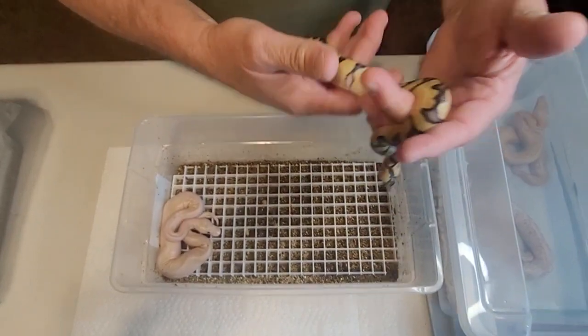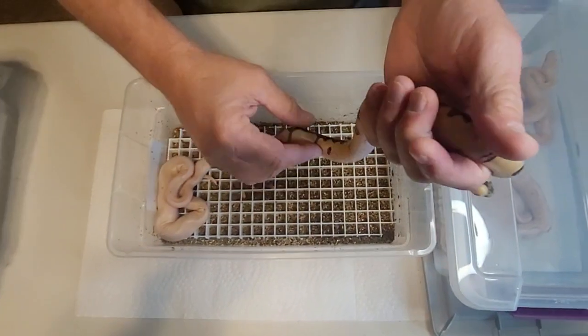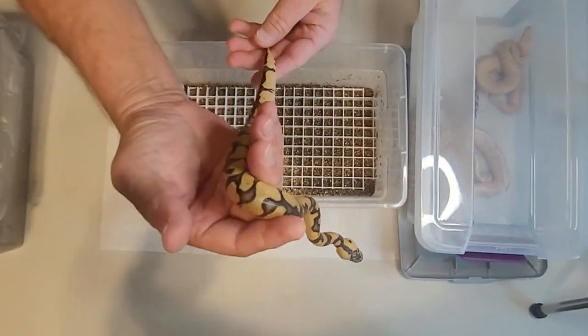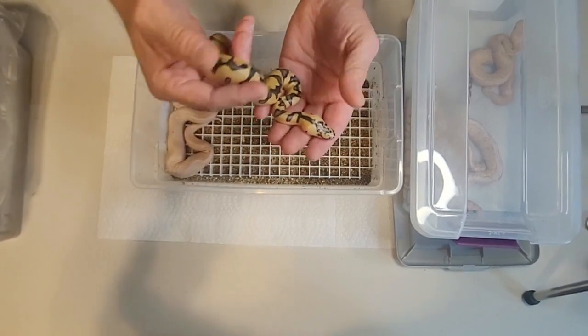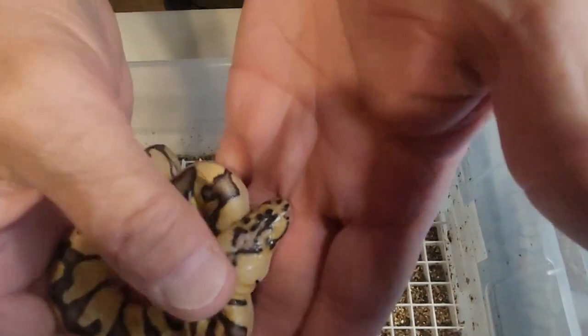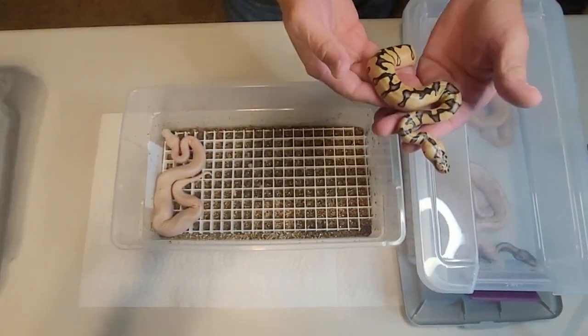I was going to say pastel Enchi clown. If it's Enchi, this back is kind of washed out. It's a pastel Enchi clown — look at the head pattern, that should be the giveaway. Looks like it's got the Enchi pattern in that. Pastel Enchi clown.